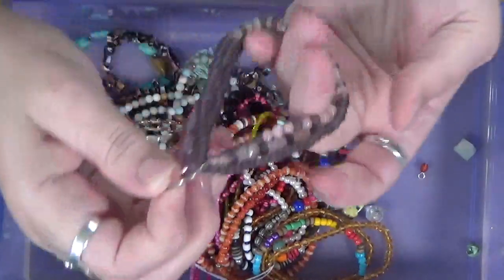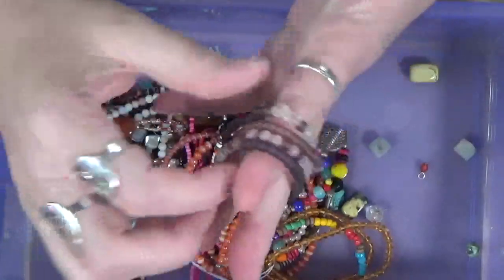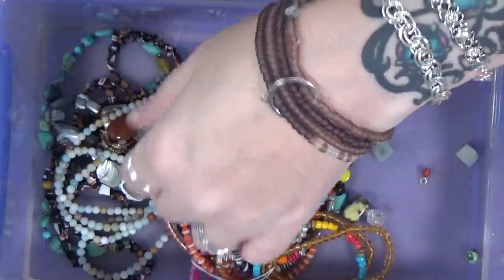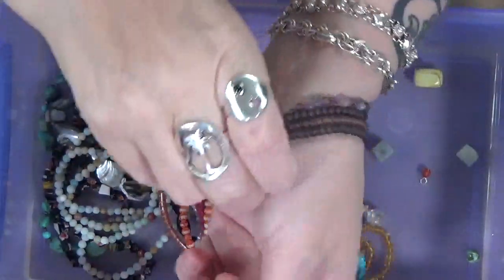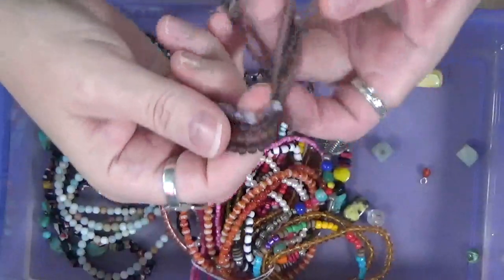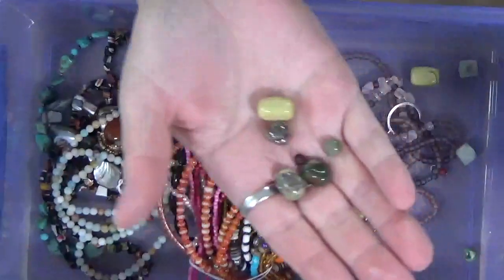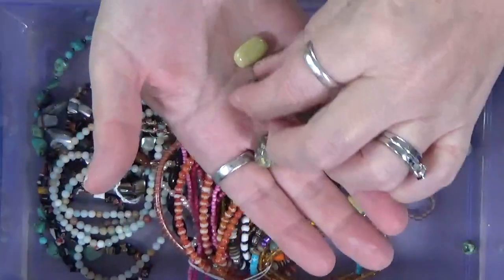They put these on this. Here's another - I'll almost bet you this was a bracelet with a charm on it at one point. Right there was the charm. I almost bet you that's what that was. I like the color. Let's see what else is in here. You never know. More stone beads.